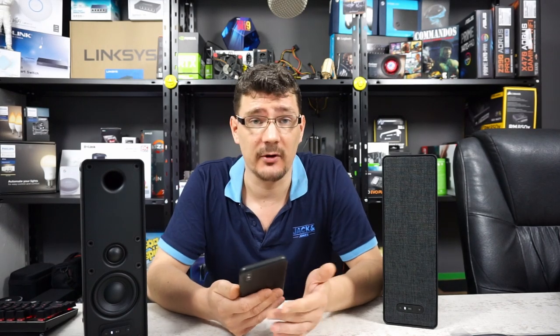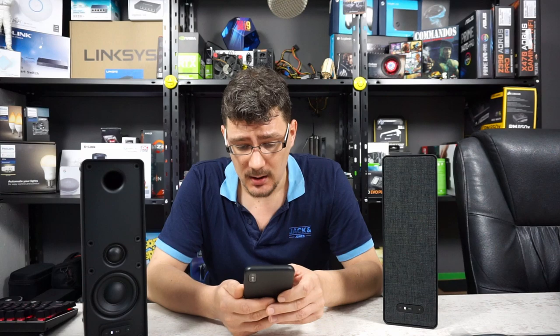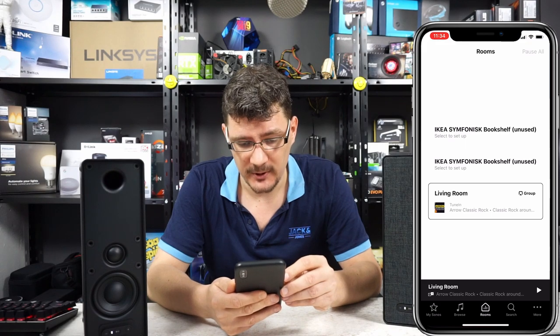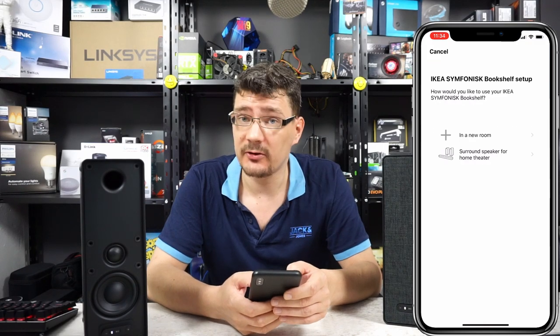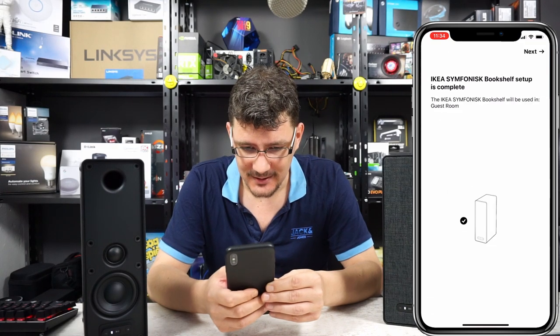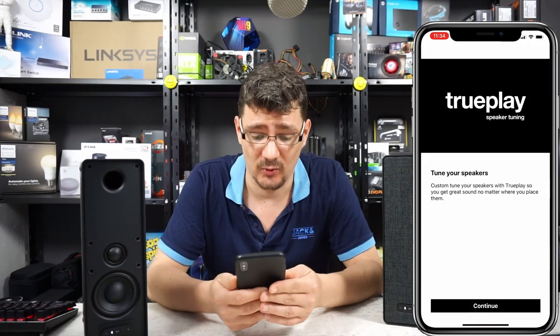I've disconnected these two speakers from my surround configuration and we're just going to create a new room and put these two speakers in there. Opening up the Sonos app, we can see the two IKEA speakers listed as unused, so we're going to set them up and configure them in the guest room. The IKEA Symphonisk bookshelf setup is complete — there's nothing to it.